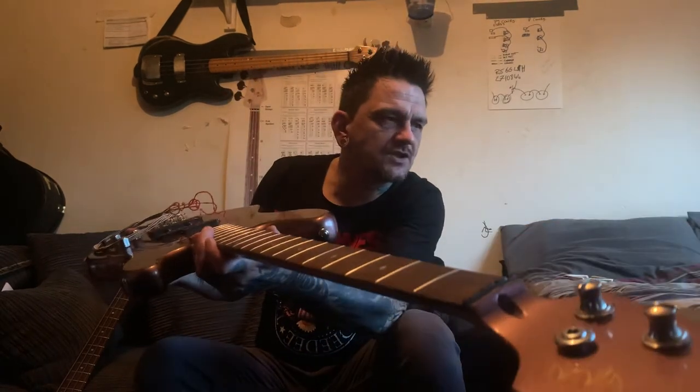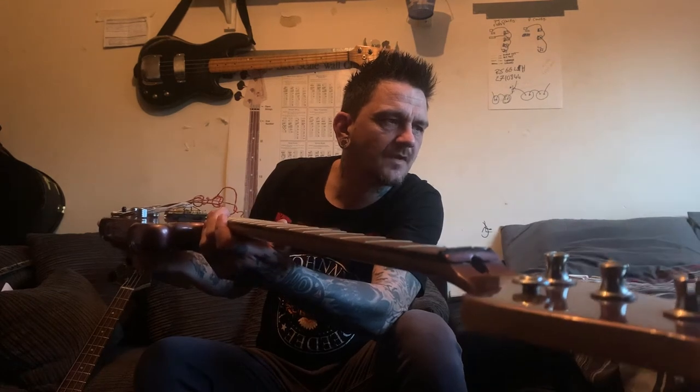I don't know if you can see - can you see that? The end of the fretboard's just popped off the neck.